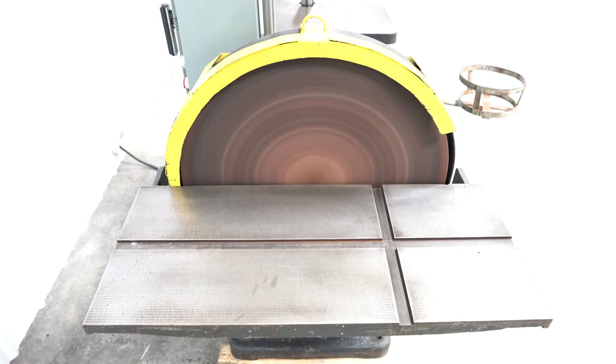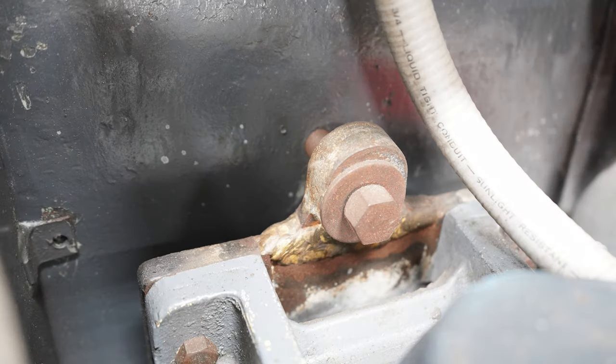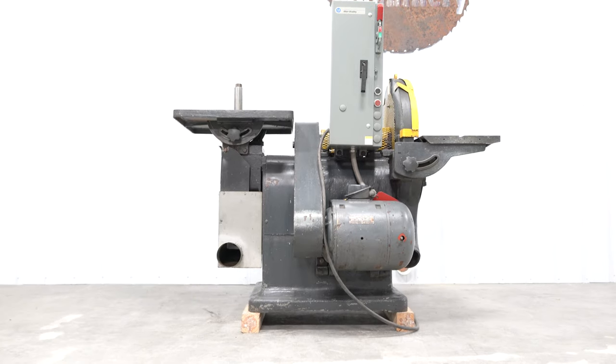The only repair we see is a braze on the motor mount, which is a very old repair at that.